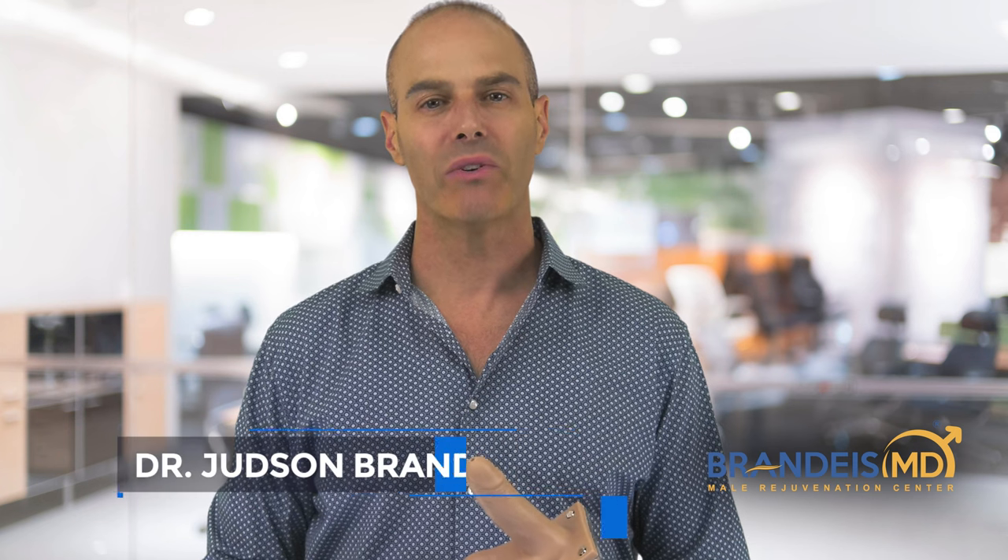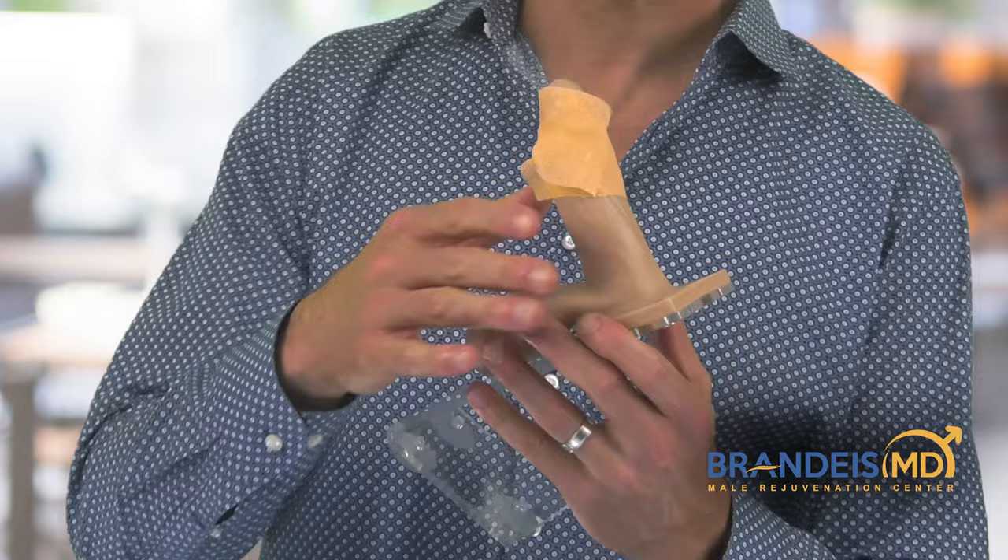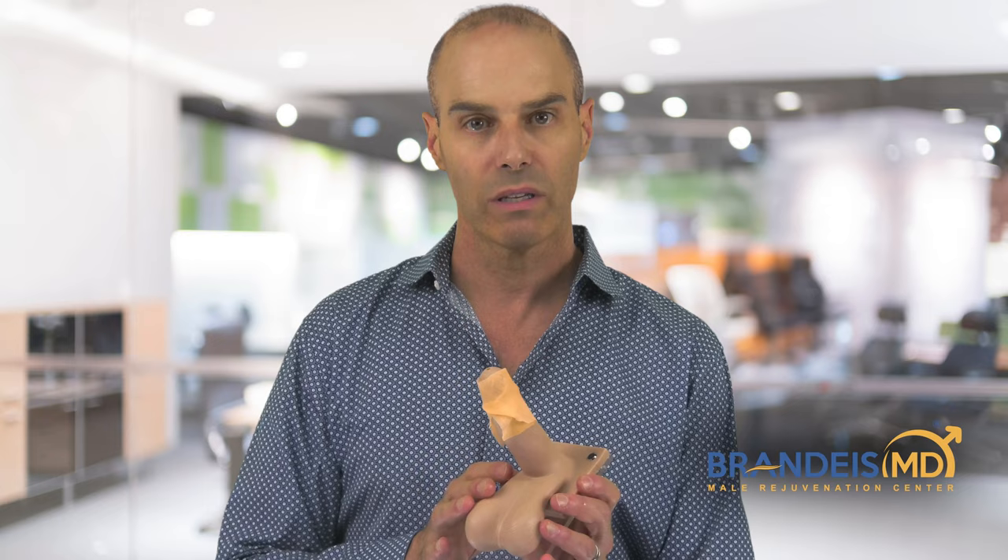Now that you have finished your circumcision, at the end of the procedure I put a dressing on the penis. The first level is this yellow gauze called Xeroform gauze that we put around the incision so as to protect it and also prevent the gauze from sticking to the wound. That's a really important first level.